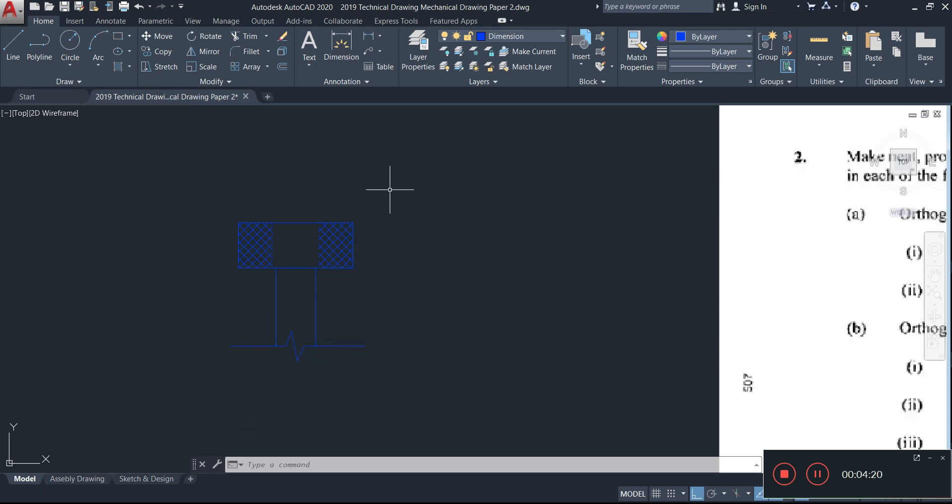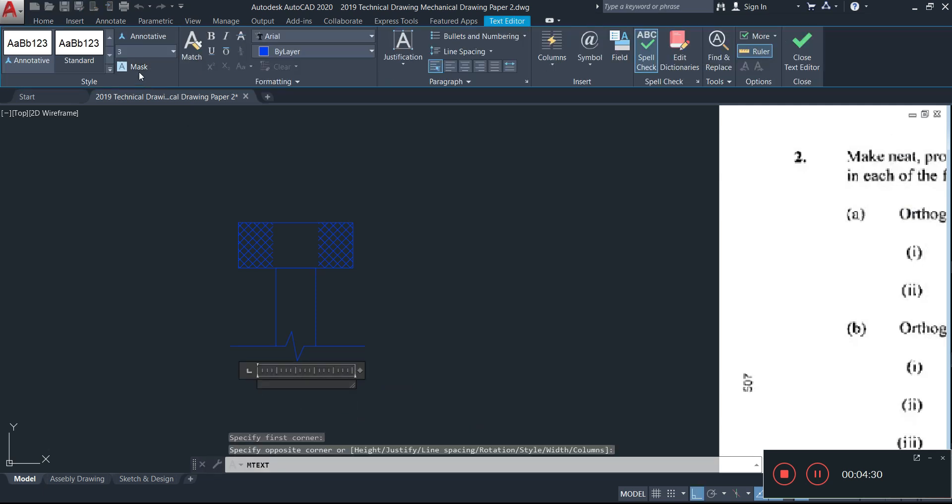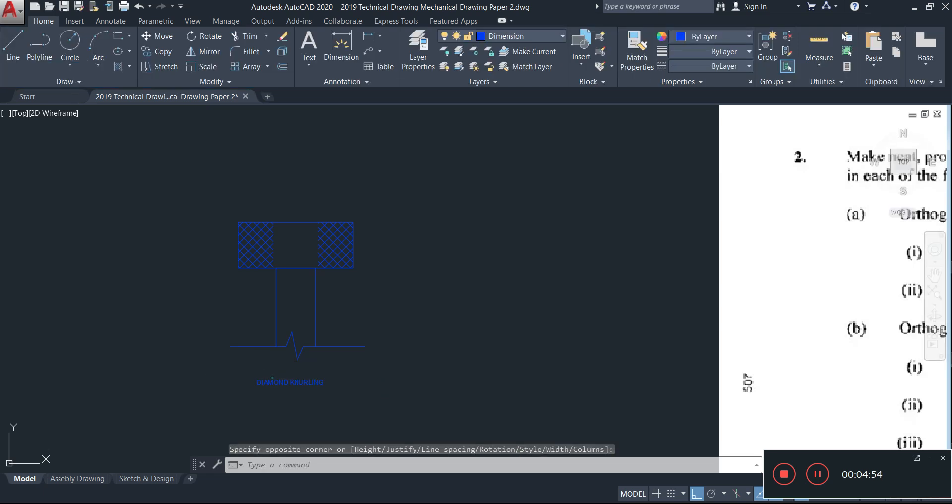You don't have to use this particular approach, but I'm using it for this purpose. I'll add a label using the text tool — writing 'diamond knurling' with a text size of 3, then scaling it up by two. That is our diamond knurling done and dusted.